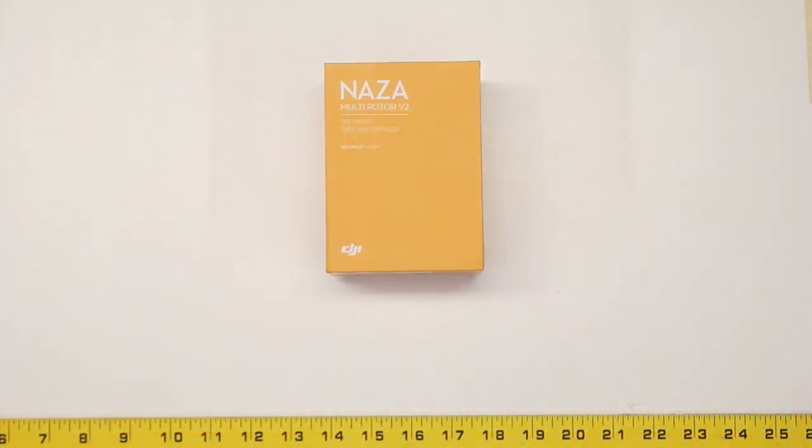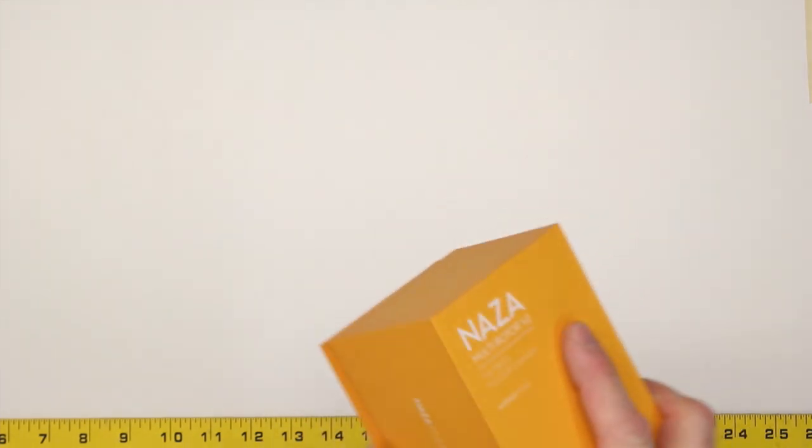Good afternoon everybody. This is Bart from multirotorforums.com. Today we're going to start our review of DJI's Naza V2 multirotor flight control system. A standard part of a product review has become the unboxing, so that's what we're going to do first. After this, we're going to talk about the features, and in the next couple of videos, we'll talk about setup and installation, flying and tuning. We'll do a summary video when we're all done, and then as an addendum, we'll do a demo of the features — that's probably going to have to wait until the weather gets a little bit nicer. So for now, let's just get the box open and see what's inside.